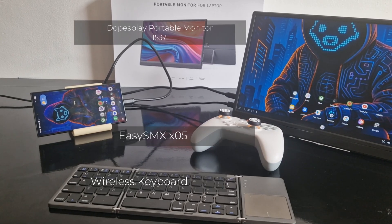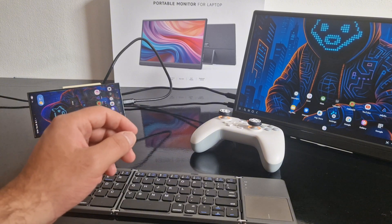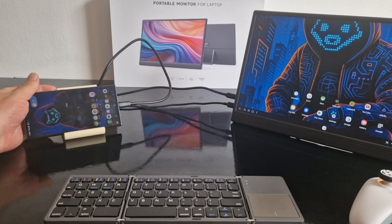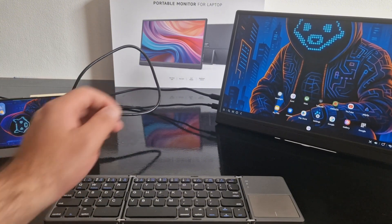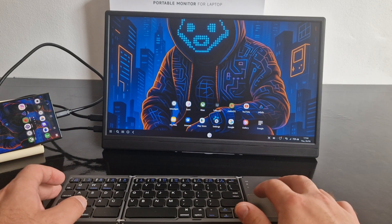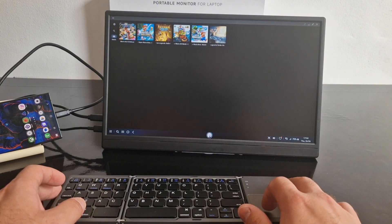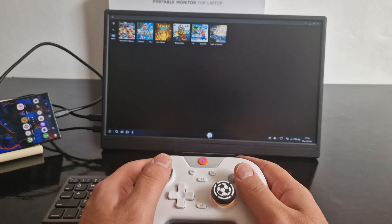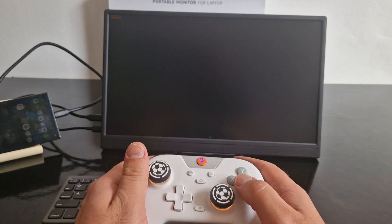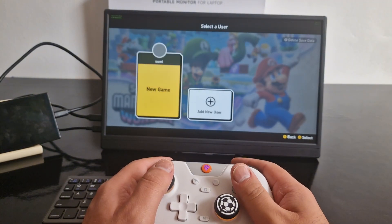Now we're stepping things up a bit. I've connected a Dobsplay 15.6-inch portable monitor using a simple USB-C to USB-C cable. It's lightweight, easy to carry, and pairs effortlessly with the S24 Ultra thanks to Samsung DeX. For this setup I'm going fully wireless — I've got a Bluetooth keyboard and the EasySMX X05 controller, which also connects over Bluetooth. Both work great with DeX and really make this setup feel like a portable console. We're testing Super Mario Bros Wonder and, as expected, everything runs great — the visuals look amazing on the larger screen, input is smooth, and performance holds up really well.